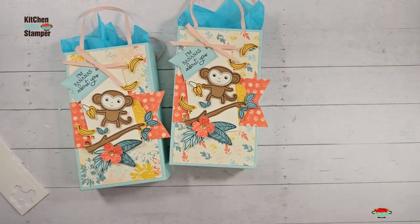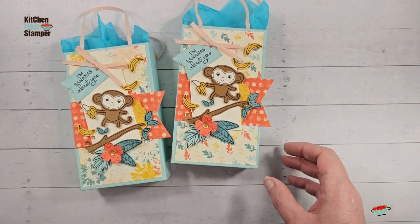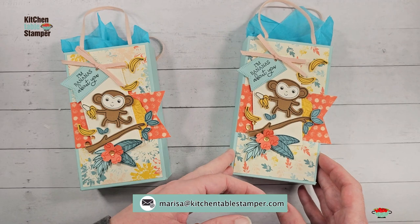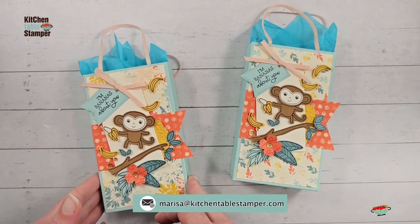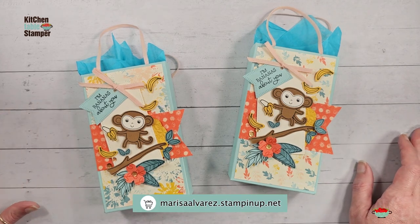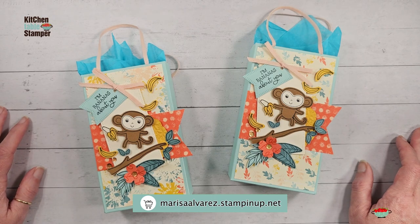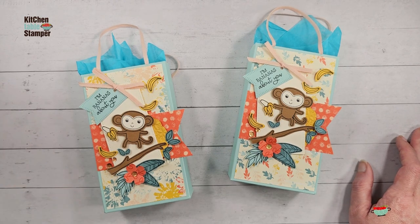There is our 'I'm Bananas About You' jumbo treat bag! If you've got any questions about the project you can email me at marissa@kitchentablestamper.com. To shop Stampin' Up 24/7, buzz over to marissaalvarez.stampinup.net and click Shop. Thanks for watching and I hope to see you in the next video.